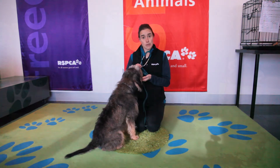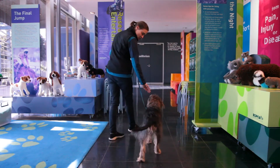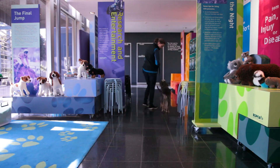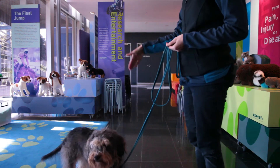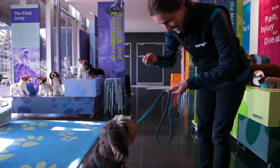The next step is to see his mobility. Scouty's showing me that he's moving around really comfortably and really well. He's not limping, he's not favouring a particular side, and I know he's happy to sit down, happy to stand up and sit and beg.